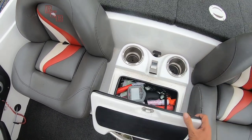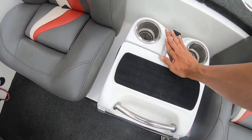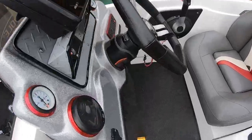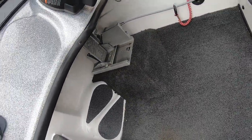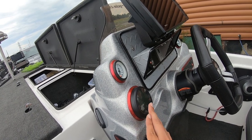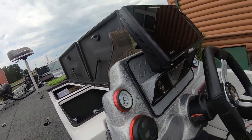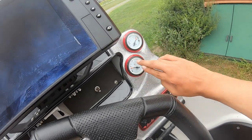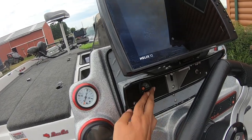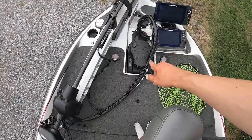You have a glove compartment where I keep flares, my scale, and paperwork — it stays dry, and I've never had anything get wet in there even in rain. It came with a hot foot. There's Mercury SmartCraft, which tells me how much fuel I'm using and does a system check to confirm everything's good with the engine. There's a water pressure gauge, a fuel gauge, a trim gauge, and power-pole buttons here on the console.